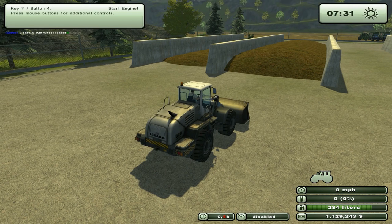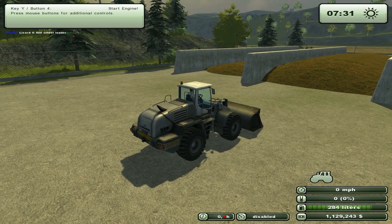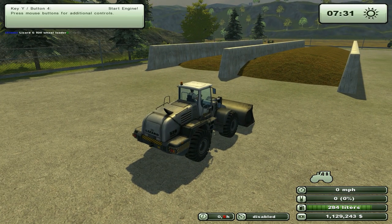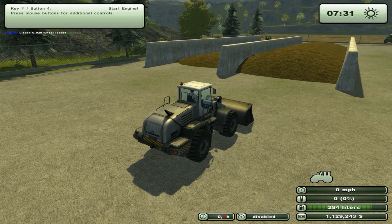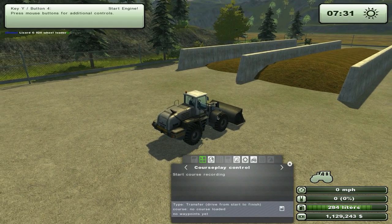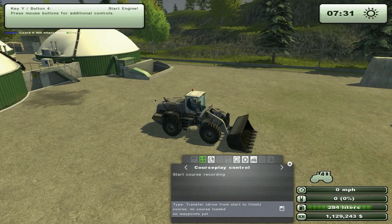Hi, this is Edis. In this tour we're going to talk — I'm going to show you how the fill and empty shovel mode works. It's a new mode that came out with Cosplay version 3.4 and I'm pretty thrilled about it because it enables you to use a wheel loader like this one to empty this bin over here into the big biogas unloader.